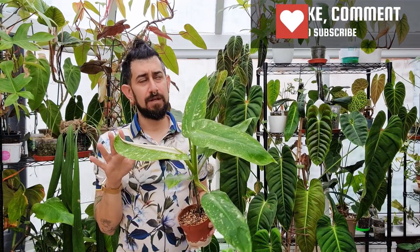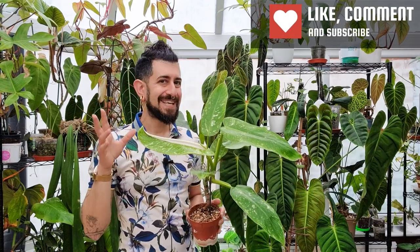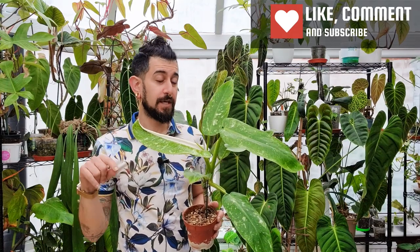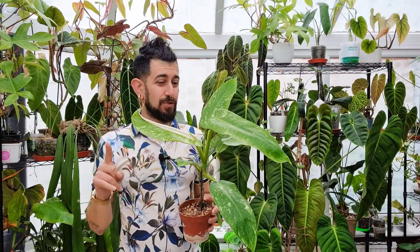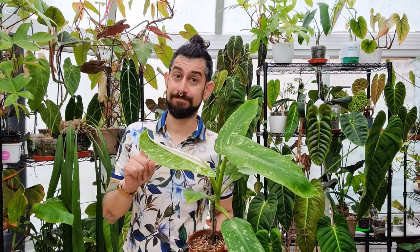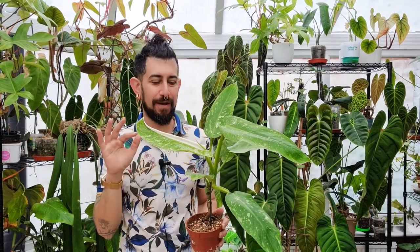Now I've had this plant — I want to say a year, it might be two, the title will have it. It might actually be two, because this plant has struggled. I'll dive into it throughout the video, but let me give you some background on how this specific plant came into my care.